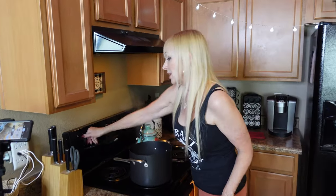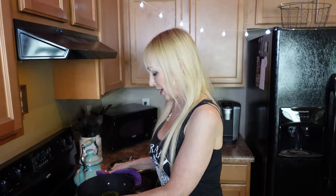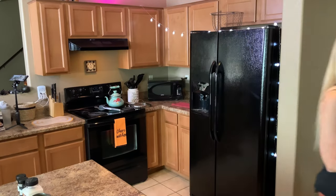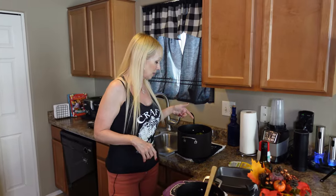The peppers are done. I wouldn't boil them longer than 20 minutes maximum — they went almost to 20. Be very careful, these are hot. Now just pour the water out very carefully and take them out.